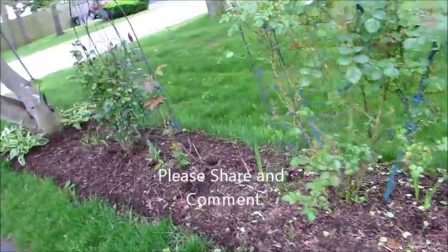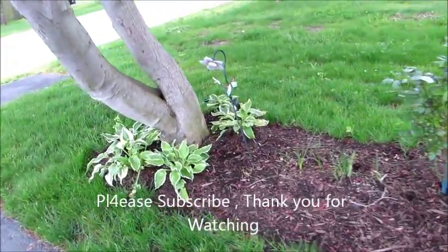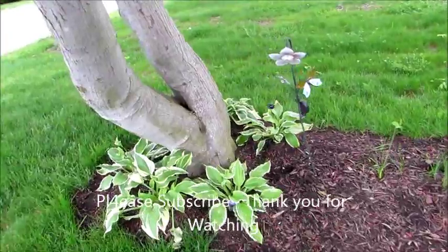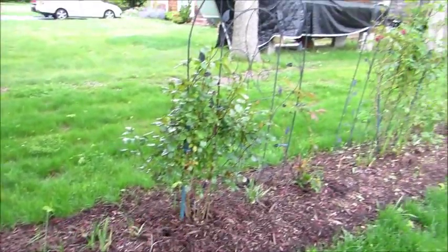So this is basically just an update. Please subscribe, leave your comments, and share the video if you like it. Main thing is make it fun.